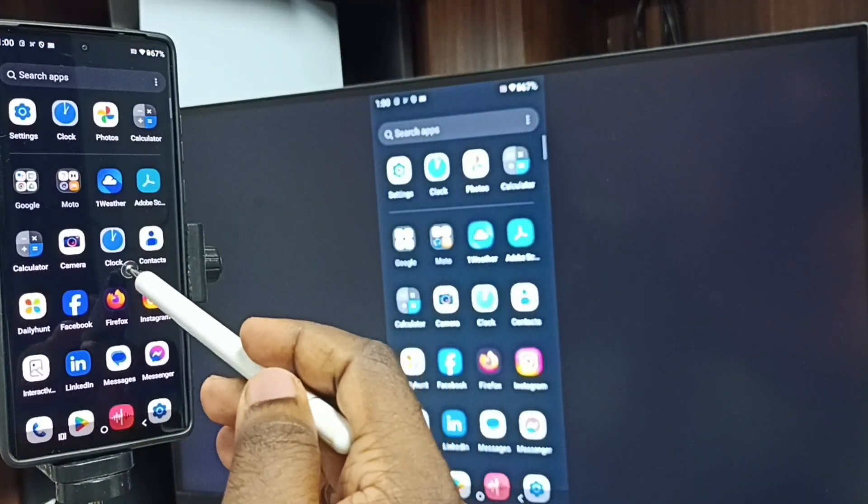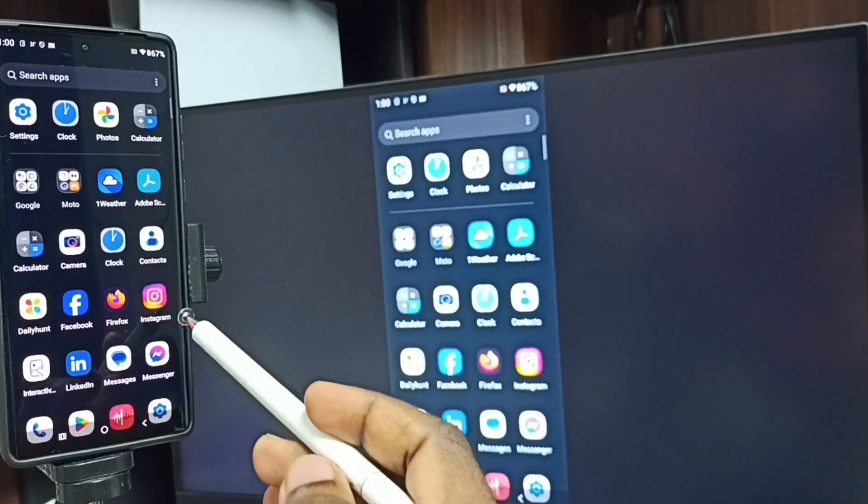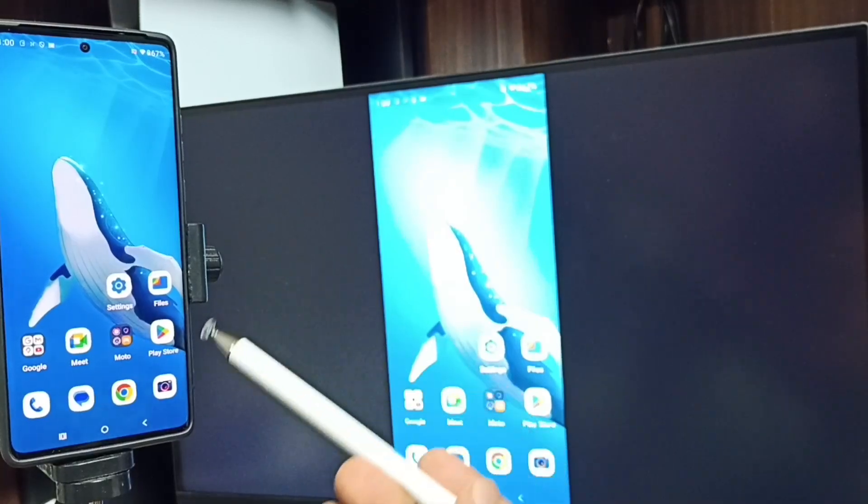If you want to switch the display to full screen, you can enable screen rotation on the mobile phone, then rotate the phone. That way we can switch the display to full screen on the TV.